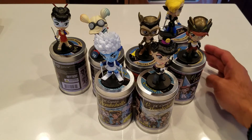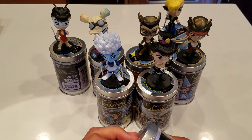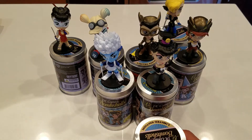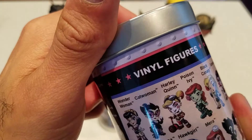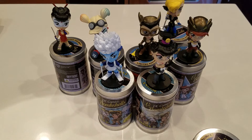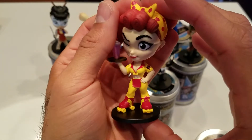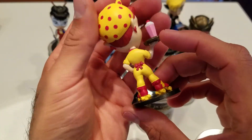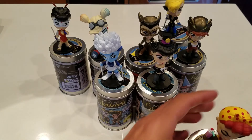Alright, one more can and this is it. I'm excited I got a chance to open these — I found them for 50 cents, so how can I pass it up? This one is Flash! Flash is pretty cool. She's skating around, she's got her milkshake, her Rosie the Riveter kind of hairdo. Very cool. One eye with a mischievous wink — I love it. And that's all the Bombshells I picked up.